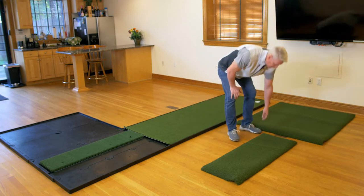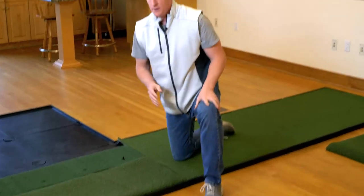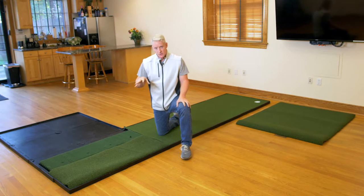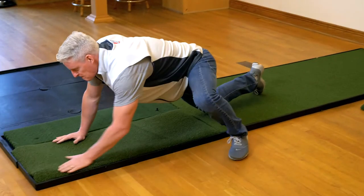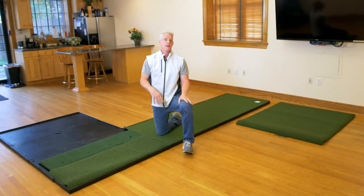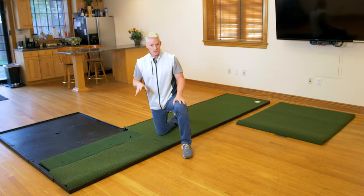I'm going to take my performance turf and drop this in as well. Important note: when you receive your turf it's going to be rolled up — it comes in four individual boxes and it's pretty heavy. The turf is going to settle once it gets warm, heated up, and unrolled. Initially you'll see it's bunched up a little bit, but that's going to settle down over time because it basically came straight out of the box. That's the installation of your performance turf.